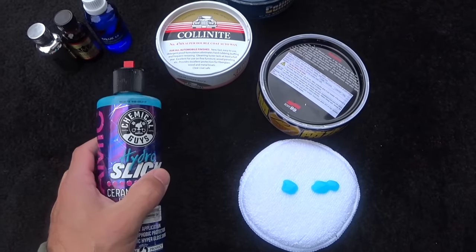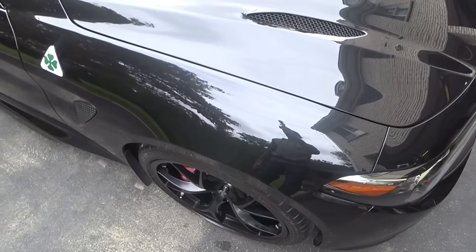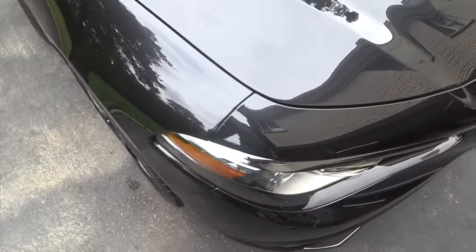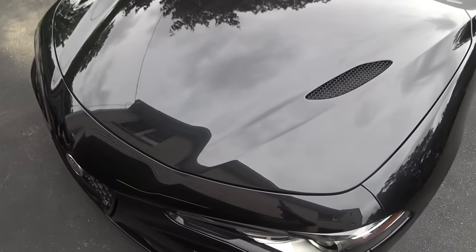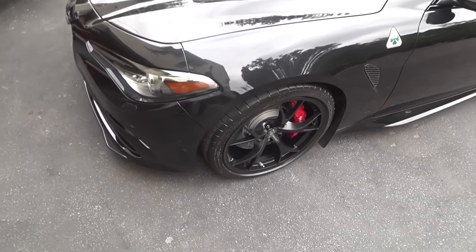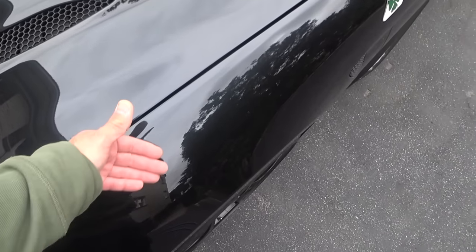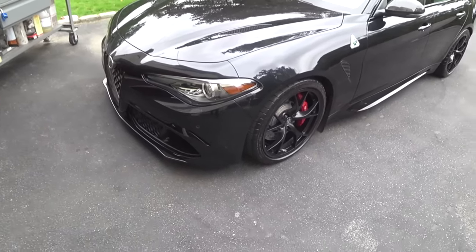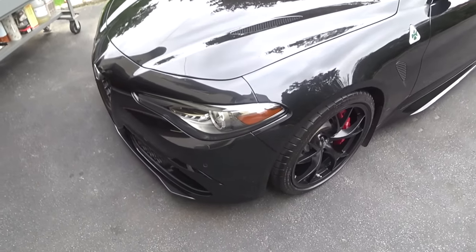We're going to go over to my Alfa Romeo right now. I'm going to give you a close-up of the front nose — I did the front nose of the car. You can see this is a black car on an overcast day, which is probably the best day to see the gloss intensity. You can see the reflectivity in the paint. It's got the same pop as applying Colonite 915, but the slickness when you go up and feel the paint — I can't even compare it to anything. A lot of carnauba-based products and ceramic coatings I've tested do not give that feel.